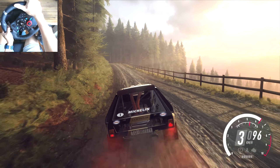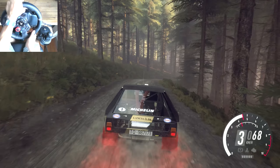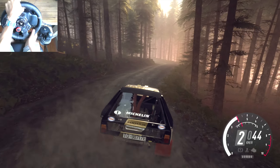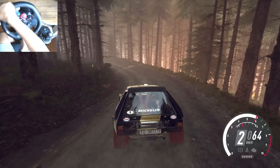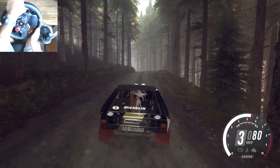Into six left over crest, two right tightens, don't cut. Into three left long, into four right over crest, bump. And keep left over crest, jump, into four right, sixty.